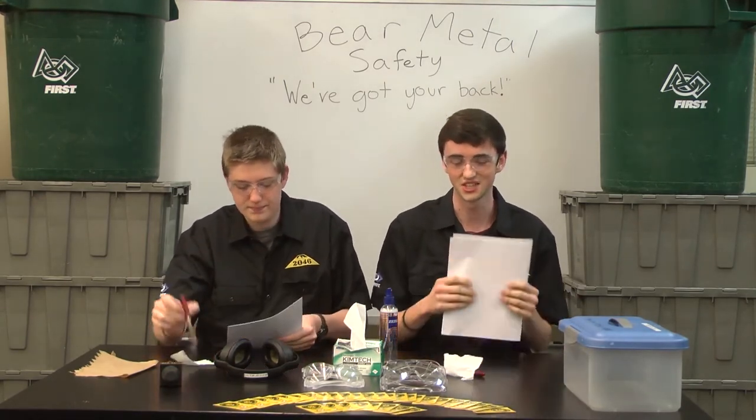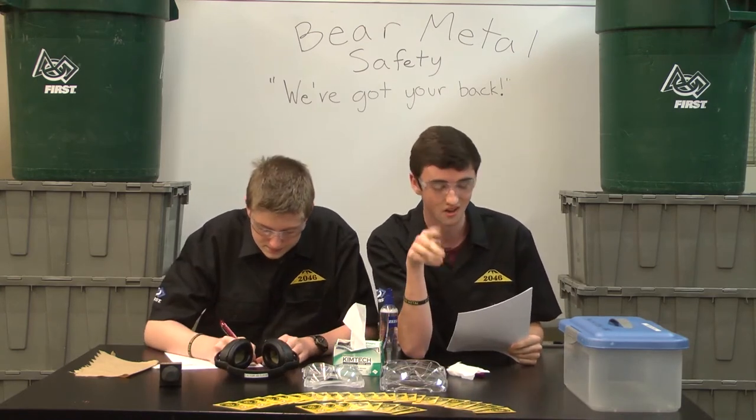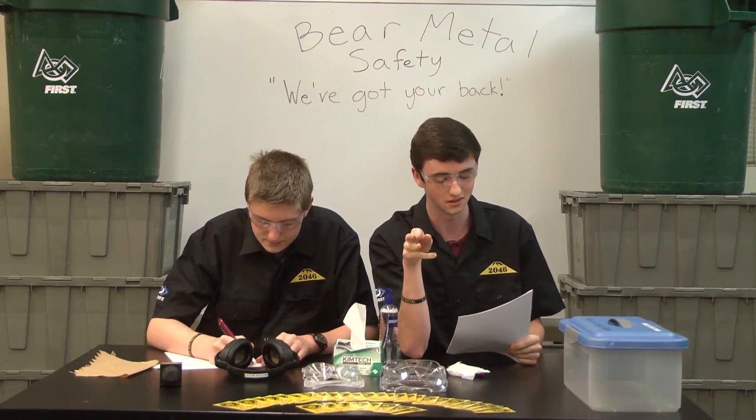We love safety glasses here at Bear Metal. Important key factors in safety glasses: always wear them when doing work on the robot, and also wear protective eyewear when you're welding. At competitions, you're going to want safety glasses anywhere in the pit station, on the field, practice field, or any area with signs requesting you wear them. Isn't that right, Taylo?